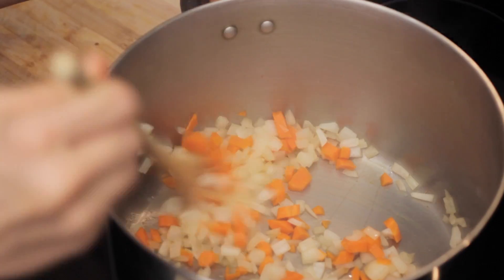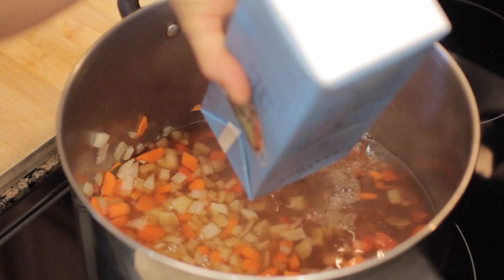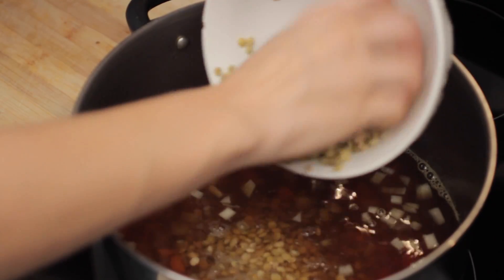At this point, you can either water sauté or just add your stock right in. If you want to get a little more flavor out of those vegetables, you can water sauté, but I'm just going to add the stock because it's easiest.